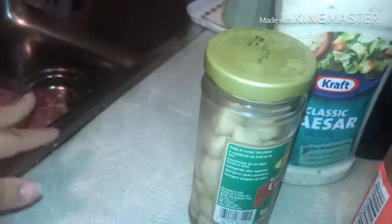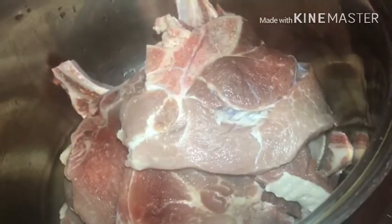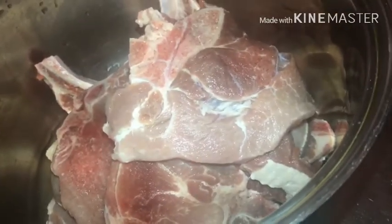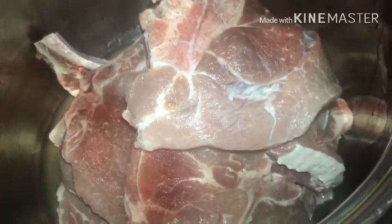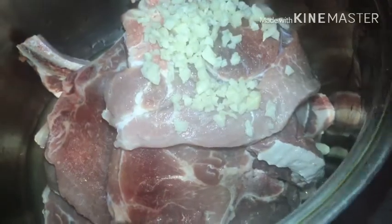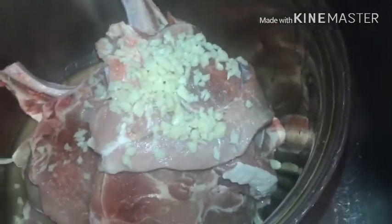The pork chops are now defrosted and they are in the pot. Now we're gonna add in seven cloves of garlic — you can add in less or more depending on your preference. The garlic cloves we used were the...